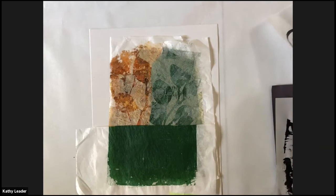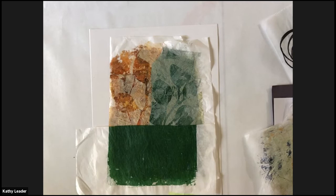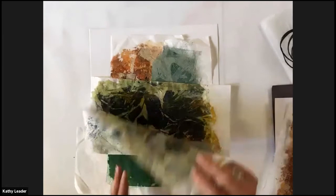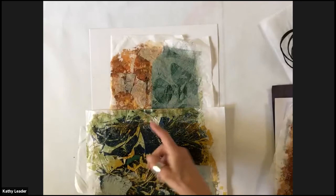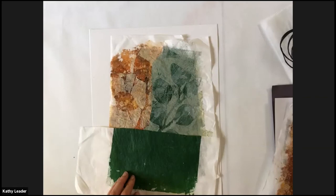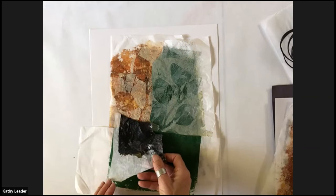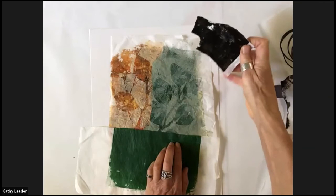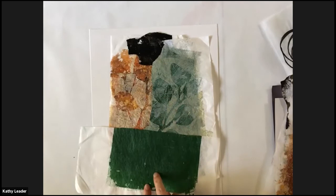I'm going to pull out another few papers that I think would be interesting. I may use them or I may not. Here's another piece that is more of a light — actually, adding all of these textures together is too much. The other side of it is a little more interesting; I may use that. I'm also going to be choosing some plain black paper because I tend to find that I'm always adding black somewhere, or a very dark version. This one is not dark enough for me.